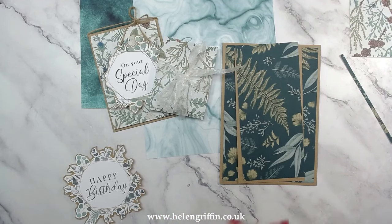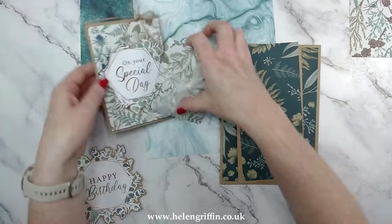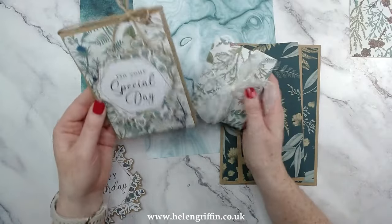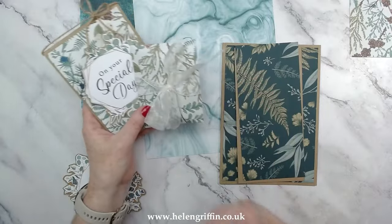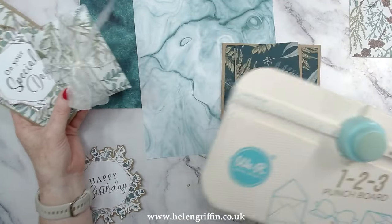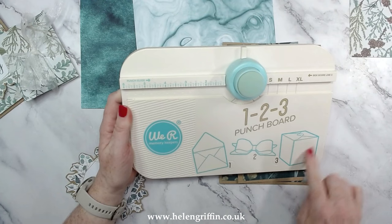Hi everyone, it's Helen here. Thank you very much for joining me for today's video. This is sort of a continuation from the last video where we made this little treat envelope with the envelope die and a matching A6 card. In that last video I said I was going to show you how to make an envelope using the 1-2-3 punch board by We R Memory Keepers. If you want me to continue a series on this punch board — making a bow and a box as well — let me know down in the comments.